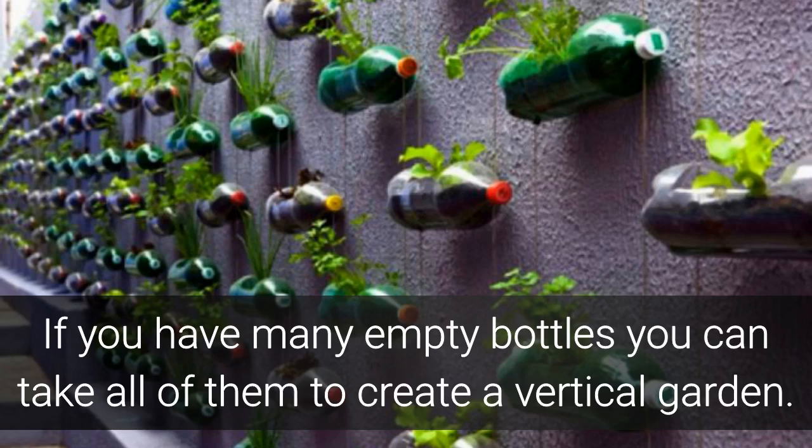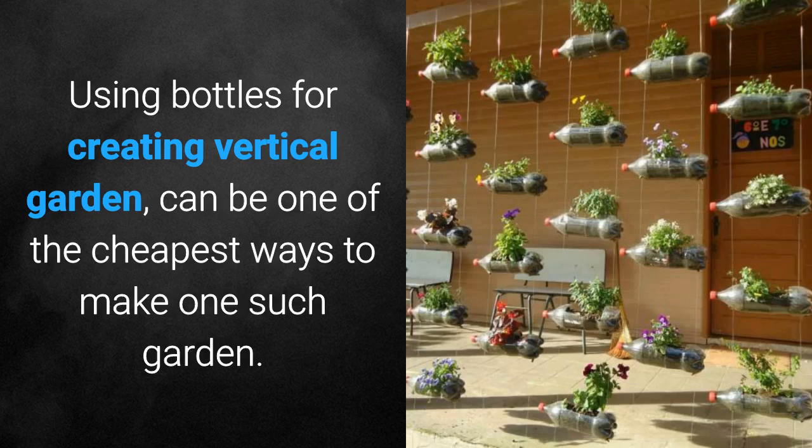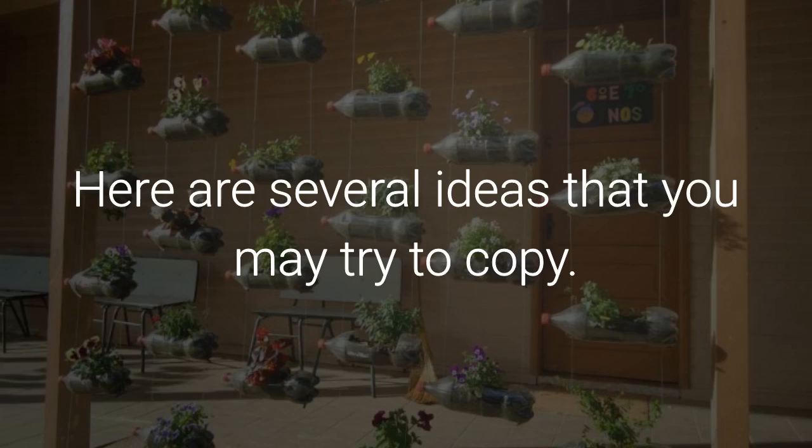If you have many empty bottles, you can take all of them to create a vertical garden. Using bottles for creating a vertical garden can be one of the cheapest ways to make one such garden. Here are several ideas that you may try to copy.